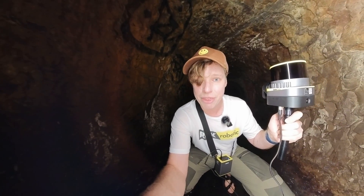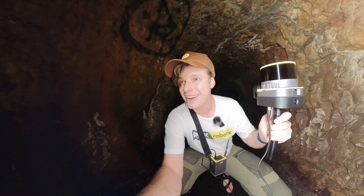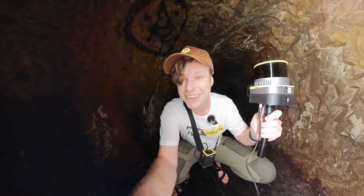So that way we're going to have one 3D model, and you guys can all see just how crazy cool this is. It's pretty cool.